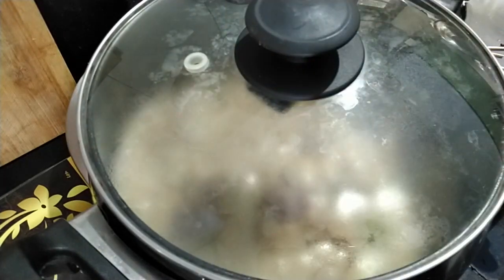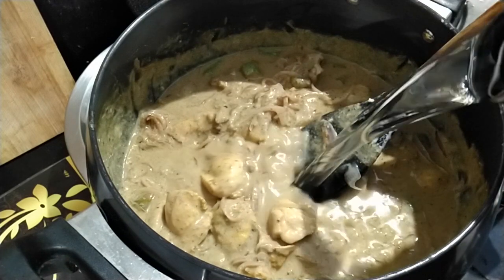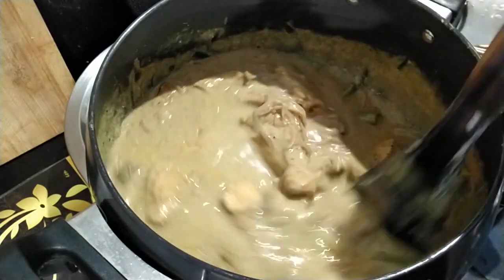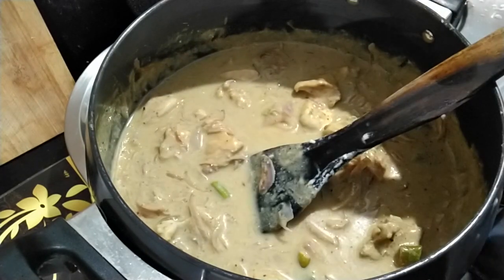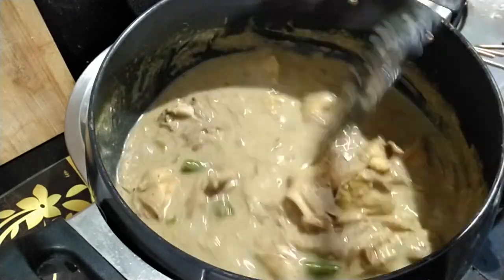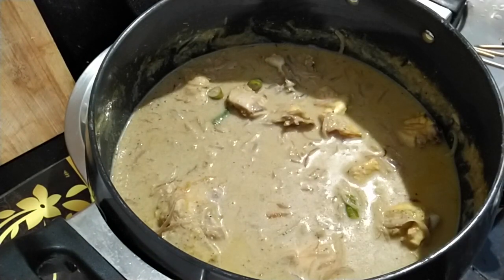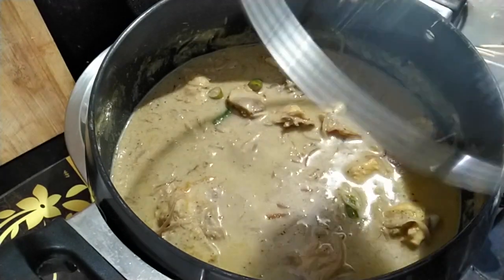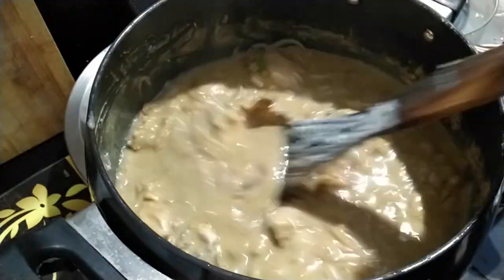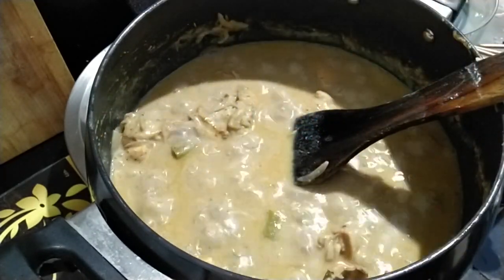Now cover and cook till the chicken is half cooked. Add in one cup of hot water, then cover and cook the chicken on medium flame. You'll see the oil starts to separate. Now check for salt and add if needed.